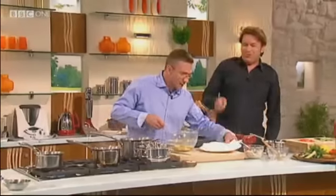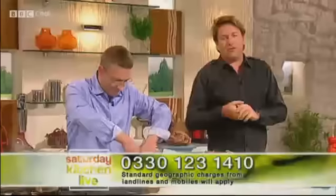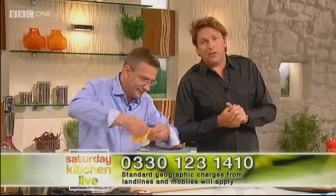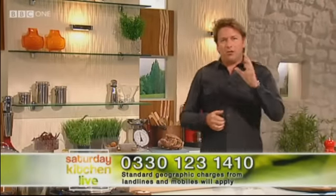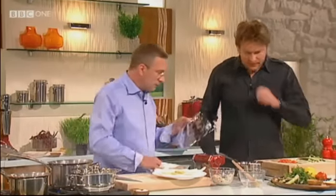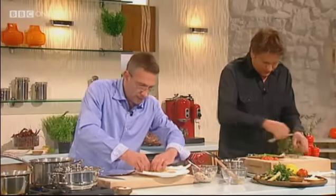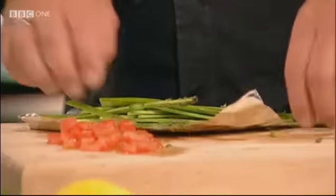So the pasta, that's been cooked and cools. Remember, if you'd like to ask a question on the show, call our number: 033-0123-1410. Calls charge at your standard network rate. Now I've got my asparagus here — that's done. The pasta, when it's cooked and cooled down, we'll just pat it dry slightly.